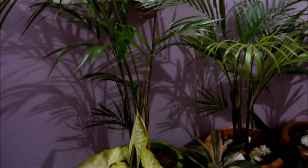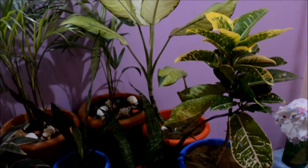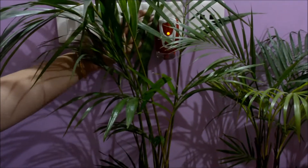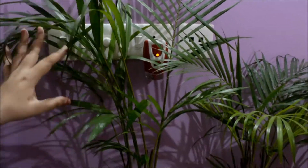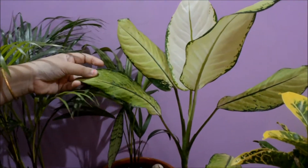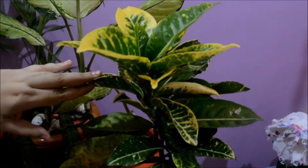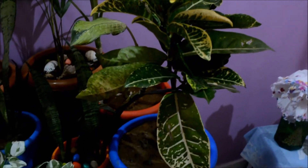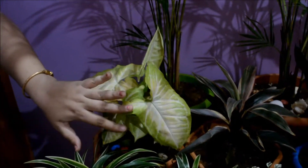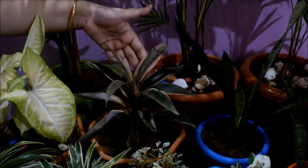These are my house plants — I'll tell you the names one by one. The first plant is Erica Palm. Then this is Dracaena, one type of Dracaena. The third one is Croton — a very beautiful plant. This is Syngonium, and this one is a type of Caladium.